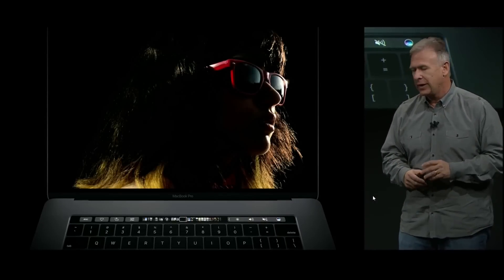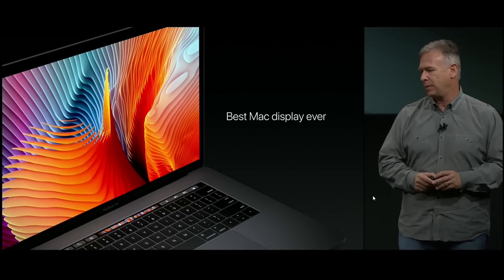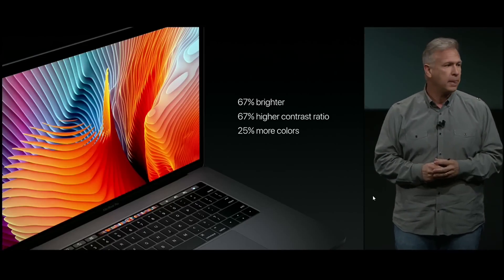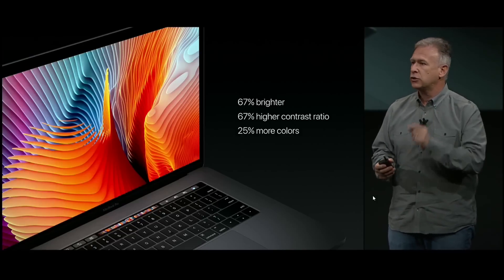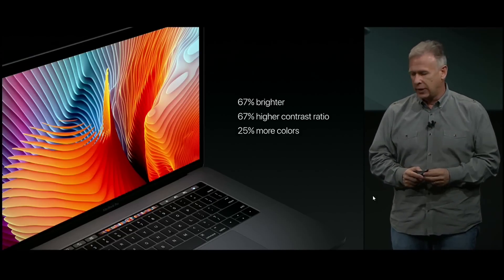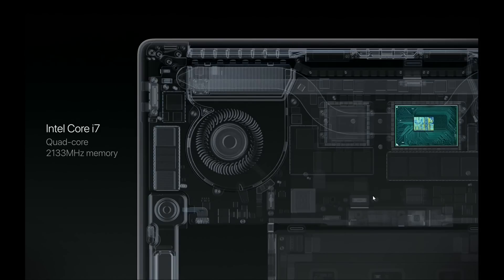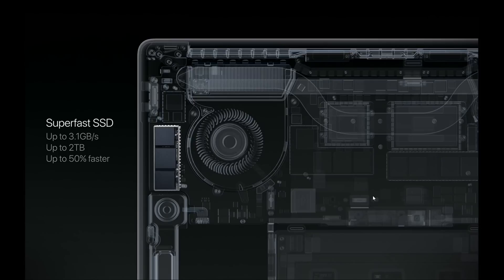The display in the new MacBook Pro is simply the best display ever made on a Mac — 67% brighter, with a 67% greater contrast ratio, and a 25% greater color gamut with wide color support. All this while consuming less power. Every MacBook Pro is the most powerful ever made. Inside every 15-inch is an Intel Core i7 sixth-generation quad-core chip with faster Radeon Pro graphics and storage up to 3.1 gigabytes per second — configurable up to 2 terabytes and 50% faster.